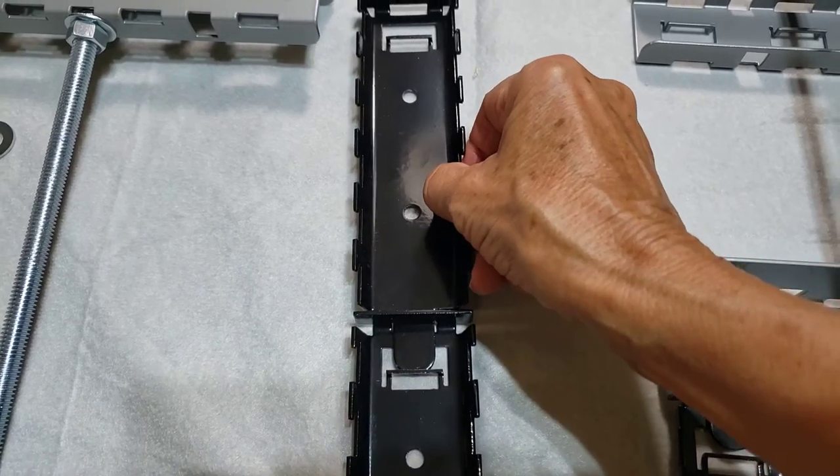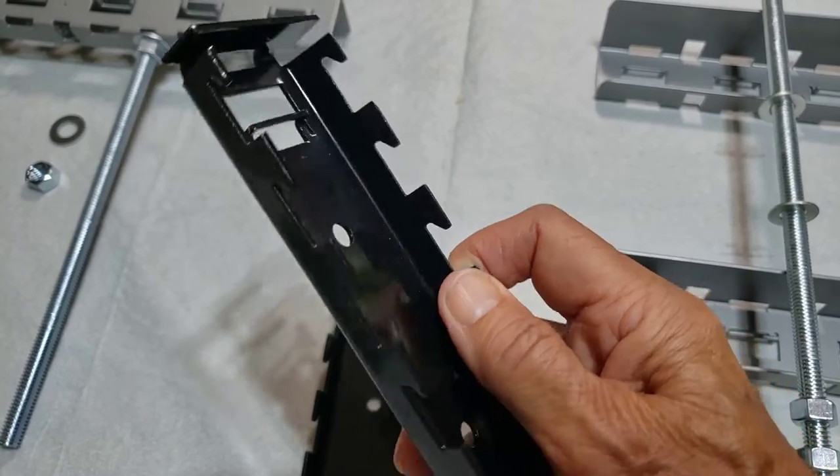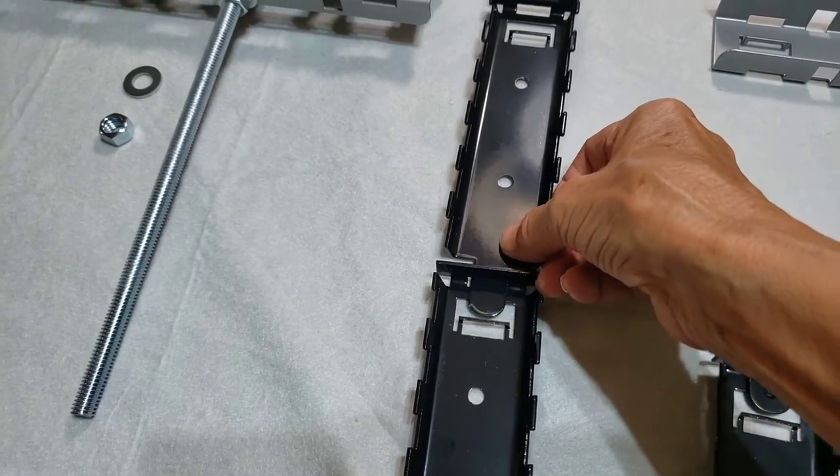The post segments all have what are called gripping grooves. These gripping grooves are used to position the rails. The post segments form a post — you can have two, four, six, eight, ten, however many you want on every post.